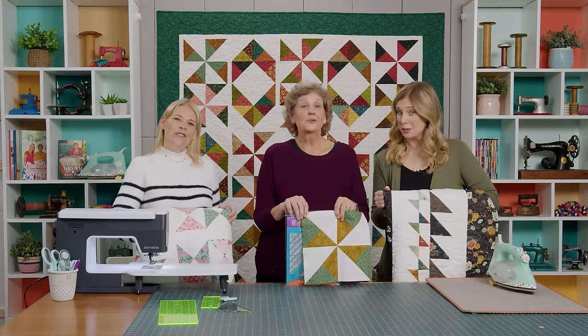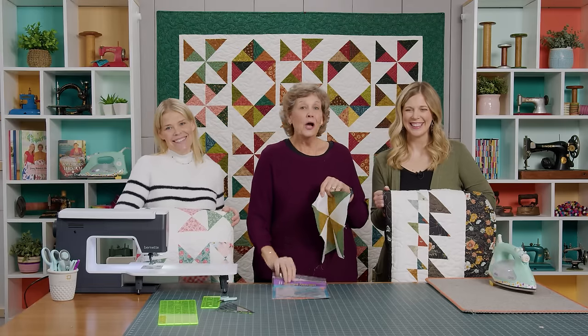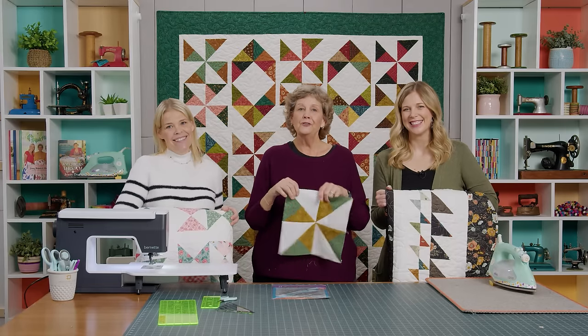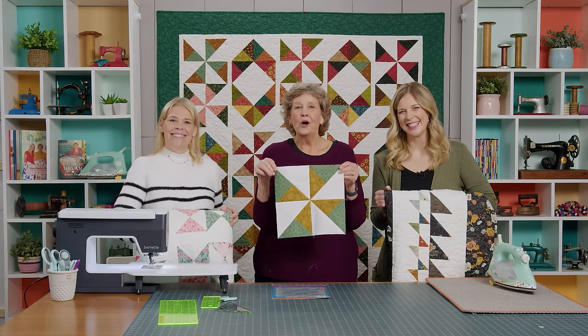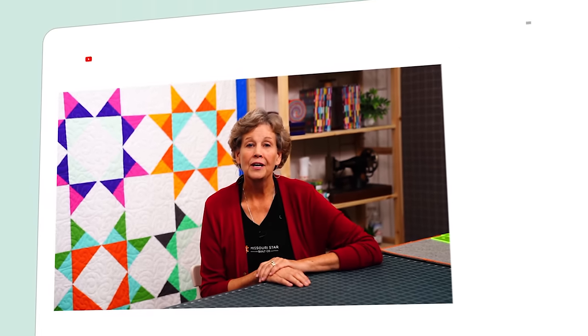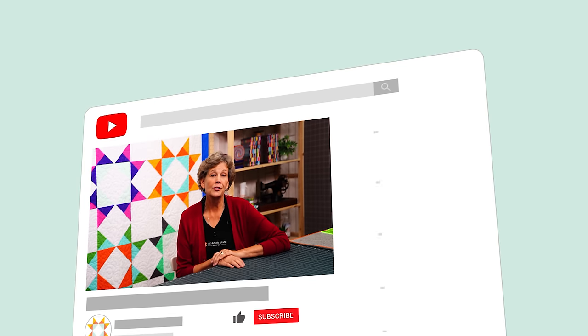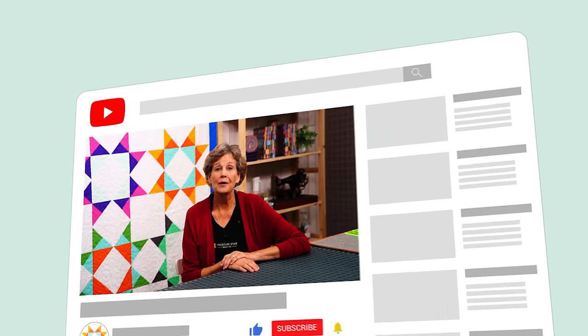We hope you enjoyed this Triple Play on the Clearly Perfect Slotted Trimmer — we hope you try it. Make sure if you do that you hashtag it MSQC Show and Tell. We hope you enjoyed this tutorial from the Missouri Star Quilt Company. If you aren't already part of the Missouri Star Quilt Company family, be sure to subscribe so you won't miss a thing — and if you click that bell it will notify you every time a new tutorial comes out. See you next Friday.